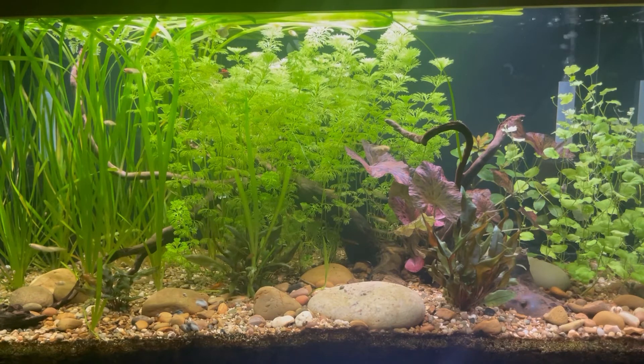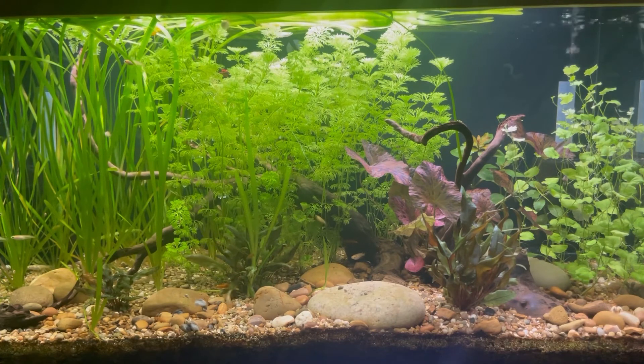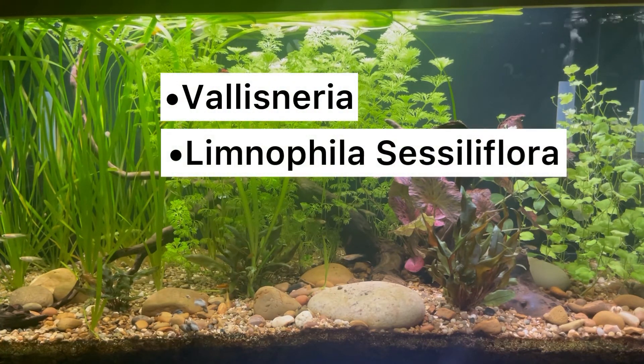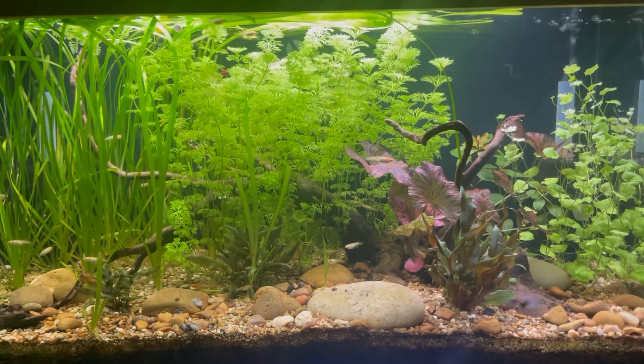Finally, just before we end this video, I wanted to recommend three of my favorite plants to try when first starting out, and they are Vallisneria, Limnophila sessiliflora, and Anubias. You could easily fill a tank with just those three plants.